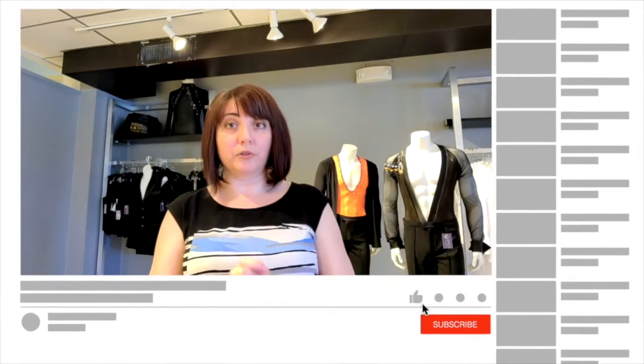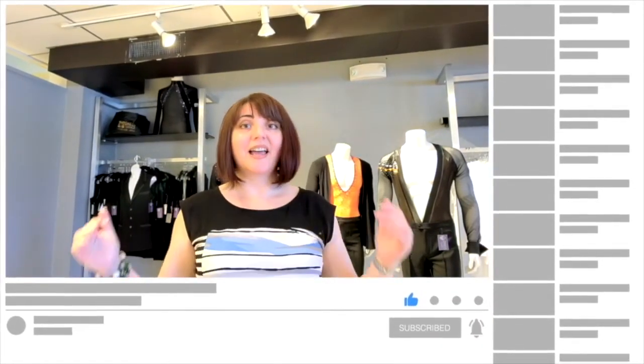You can put the tie on for your smooth section and take the tie off for your Latin section. We will go into a lot more detail about the difference between the ballroom and Latin shirt — and the pants — on our YouTube channel. Please follow us, and I hope to see you all there. Bye!